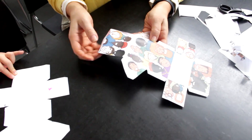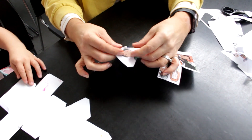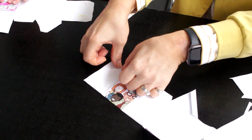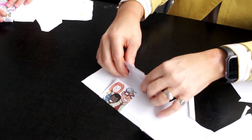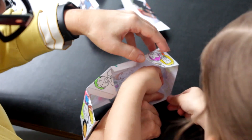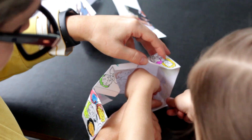So what we need to do is fold all of the white tabs and all of the lines to make the box. Then we need to either glue or sticky tape the tabs together.